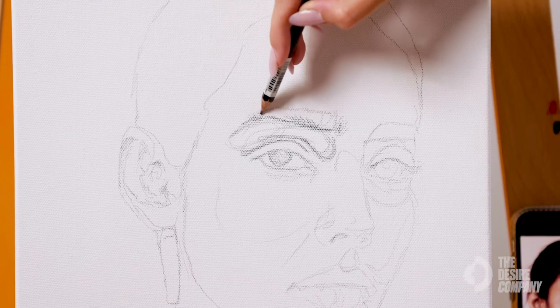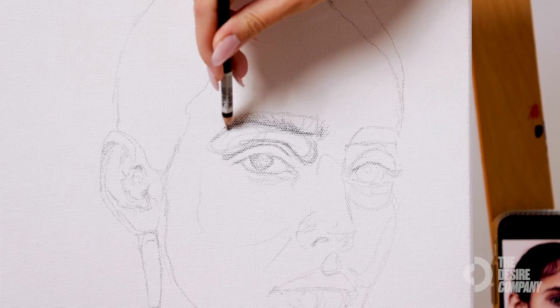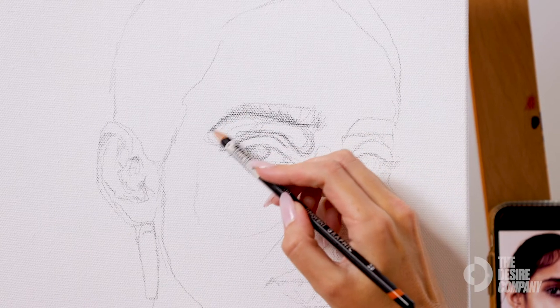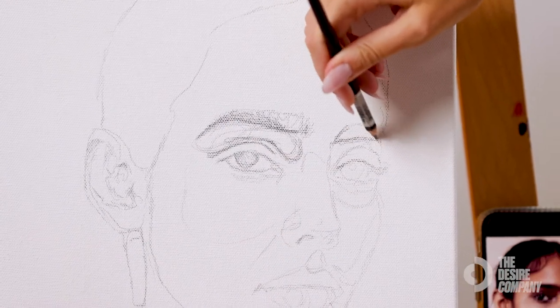You don't want to put too many dark areas of pencil onto the sketch, but you have more leeway on the dark areas of the face because the black paint will absorb any of the graphite that could potentially get in.